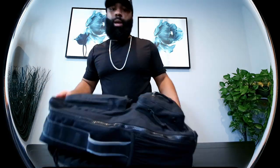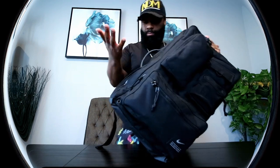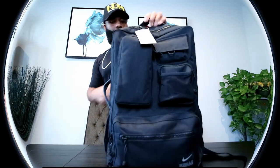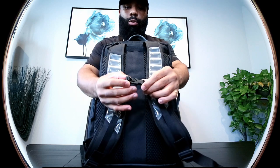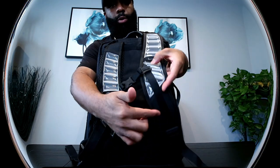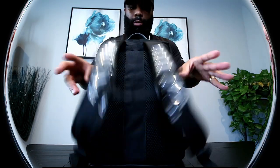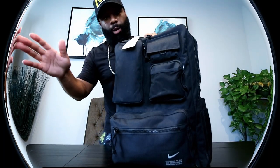Now I'm going to show you guys the other compartments on the bag. You can actually hold the bag from the handle on top if you want to, or wear it like a regular backpack as it's meant to be worn. Here is the buckle for the back support — this is also adjustable, you can slide the buckle up and down. So now let's get into the compartments in the front.